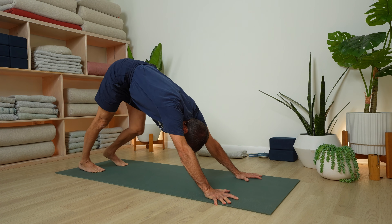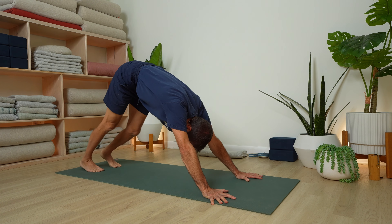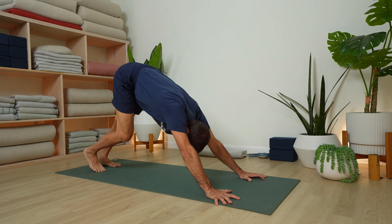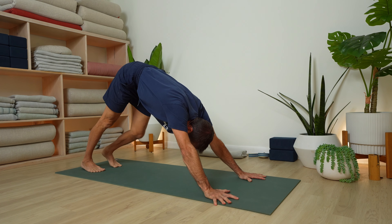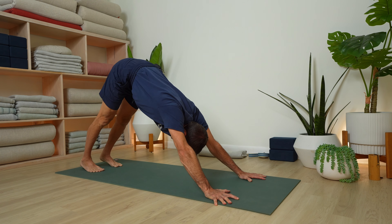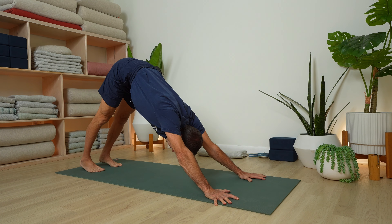This time we'll hold the dog pose. Bend one knee, straighten the other leg, move back and forth a few times. Bring sincerity to the practice — a focus, an intention, to be present, to let go. We're letting go of the day.